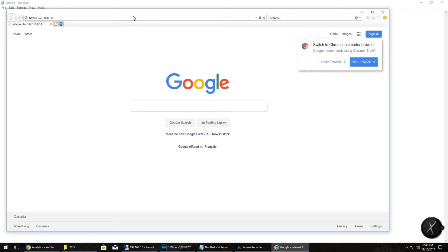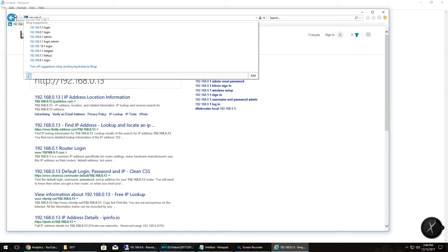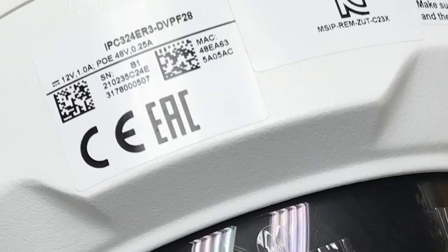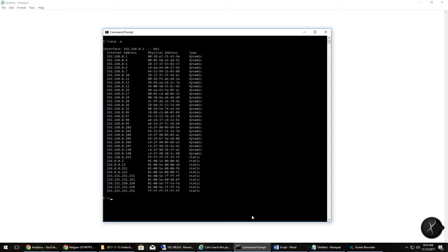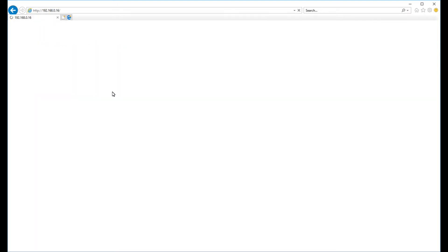The first IP address cannot be found, and the second one can't be found either. So what do we do? On the side of your camera you'll find the MAC address. On your computer, open up the command prompt and type in 'arp -a' — that will give you a list of all the devices on your network and their MAC addresses. Find the MAC address for your camera, note its IP address, then bounce back to Internet Explorer and put in that new IP address.